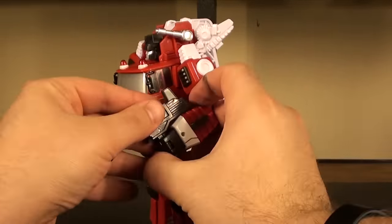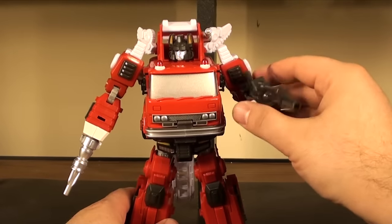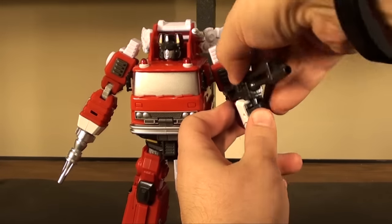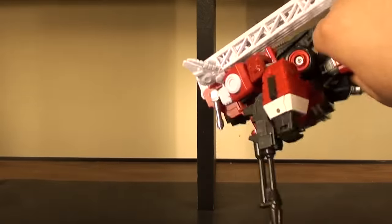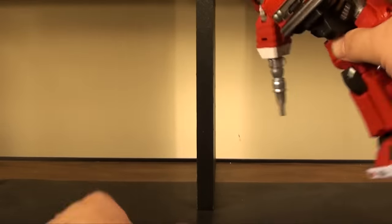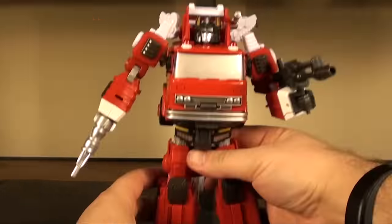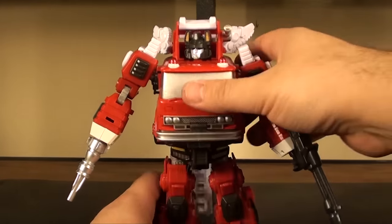I thought he had a thing that plugged into his forearm, but that was just the sprue mark from where the plastic came off. He does a pretty good job holding the gun - it's not as secure as the ones where you plug it into their palm, but it works fine. He's not going to be dropping it if he's standing on a shelf.